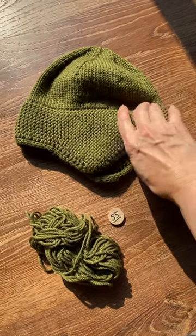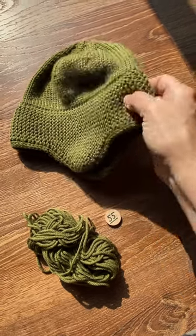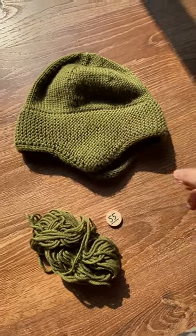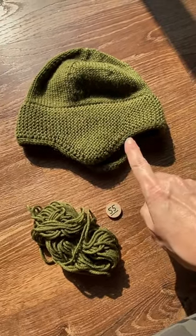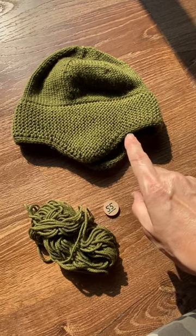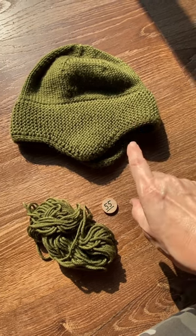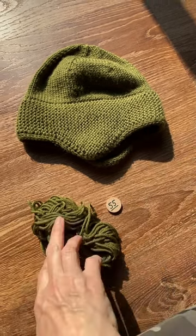I made my husband an 1898 hat, and if you haven't done one of these, this is a great hat. It has a double layer brim, and I sized this up to fit him, so it's a little alteration of the pattern — and it's in the instructions if you want to check that out on my Ravelry page.